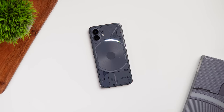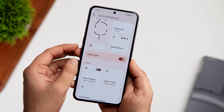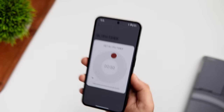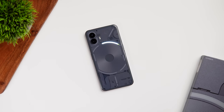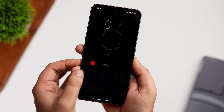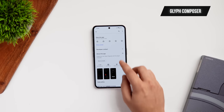The Glyph LEDs also show a progress bar for third-party apps like Uber and Zomato — when you book a cab, the LED shows the driver's progress to your location without needing to open the app. There is also a Glyph timer that shows a visual countdown through the LEDs. Set a timer, place your phone face down, and watch the countdown. There's also a new Glyph Ringtone Composer that lets you create your own ringtone — download the free Glyph Composer app from the Play Store.